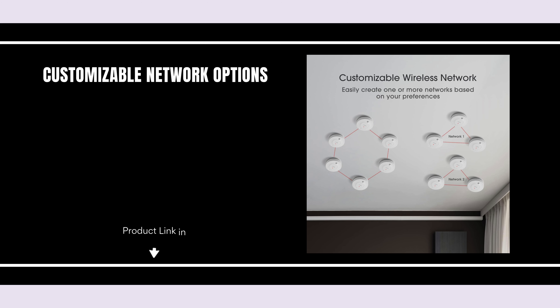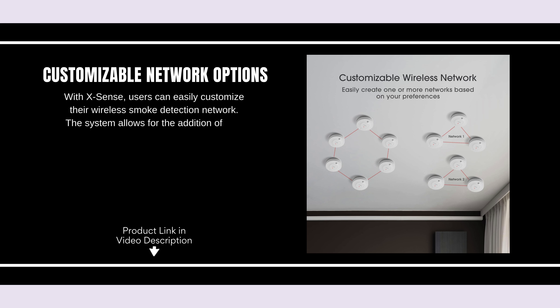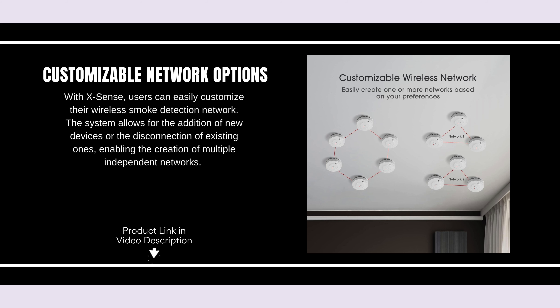Customizable Network Options. With XSense, users can easily customize their wireless smoke detection network. The system allows for the addition of new devices or the disconnection of existing ones, enabling the creation of multiple independent networks.